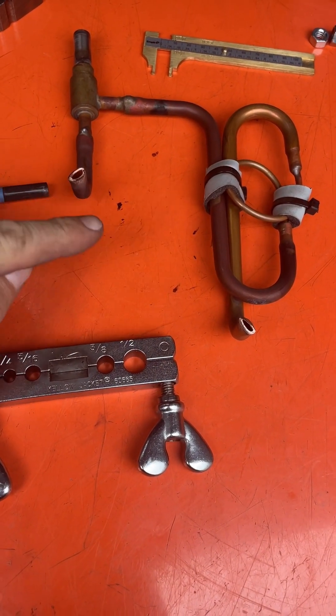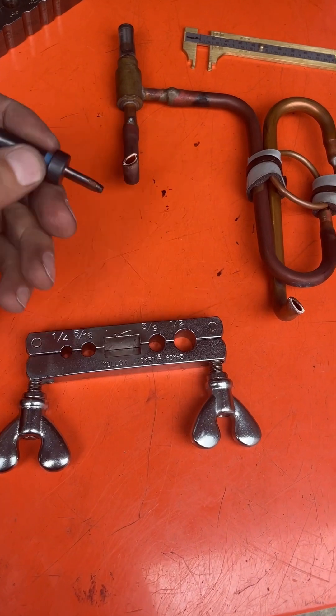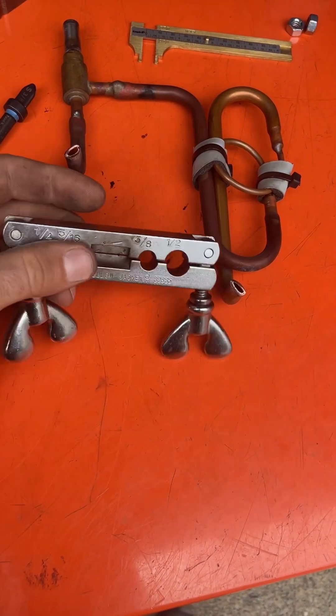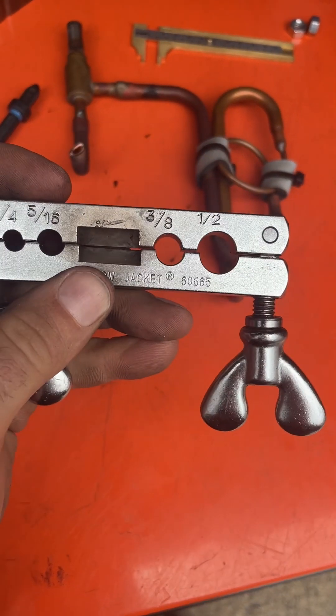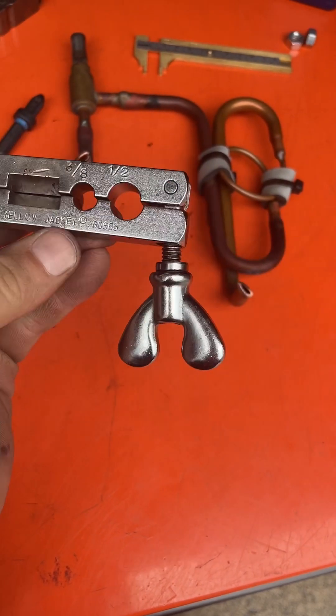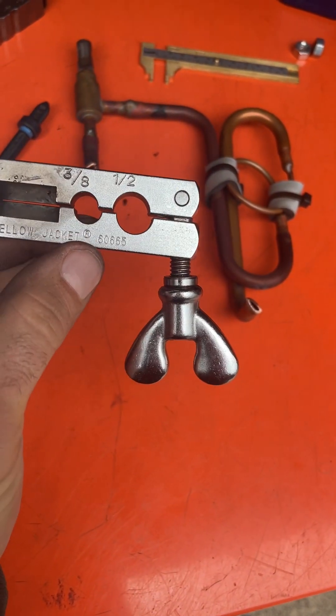Now I need to round these back out so that I can use this spin swage on it. This is a pinch-off tool — you can pinch off pipe and then braze, but it also works great for rounding things back out.